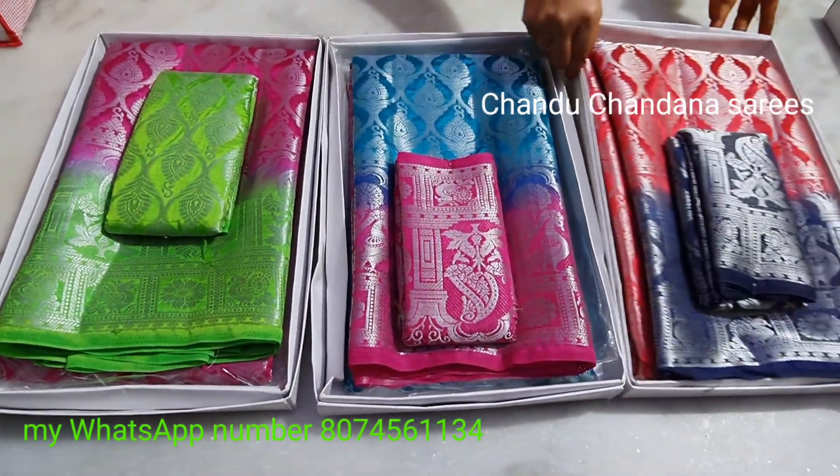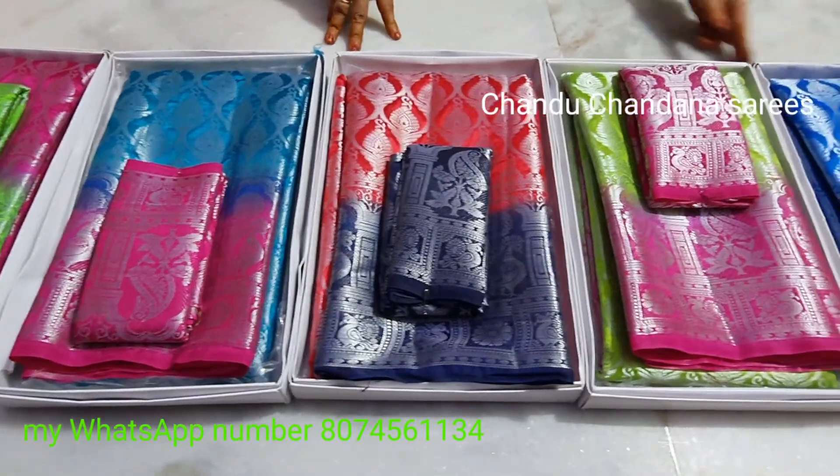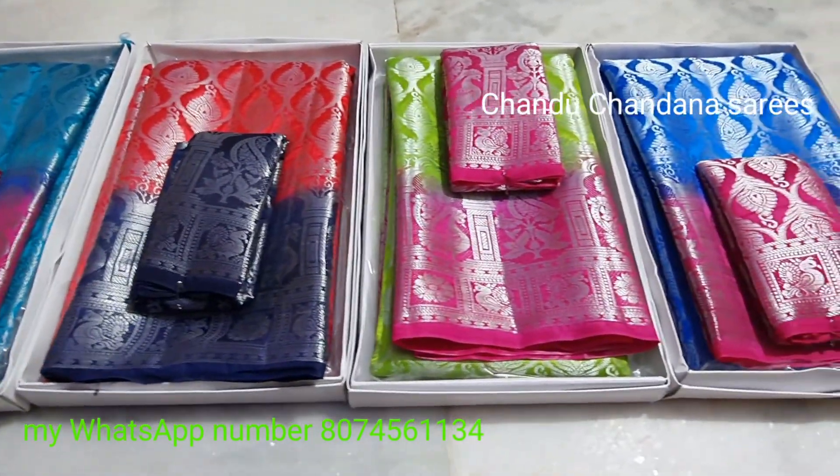Hi friends, welcome to Chindu Chindina Saris. Let's go next and take a look at the first time. Like and share and comment with the interest of subscribing.